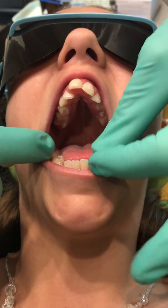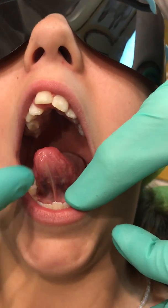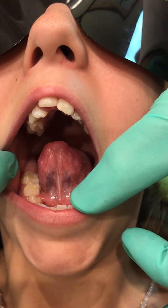Now, Crystal, open really big. Try and lift your tongue up. The other thing we look at is the frenulum attachment — is it possible for that tongue to hit the spot? No, it isn't.